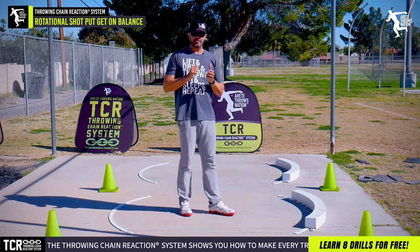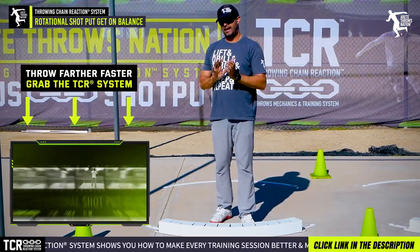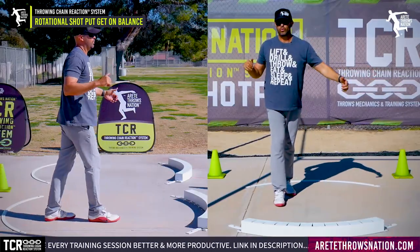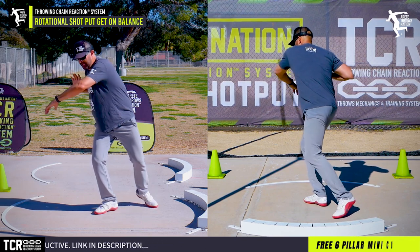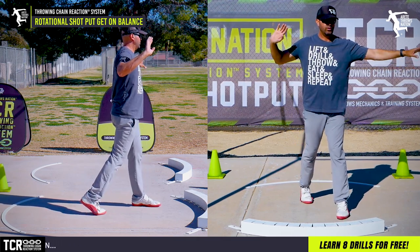The point of this video is to start giving you some basic tips to understand the rotational throw better and understand how you have to set up. In our Throwing Chain Reaction system, we go through a sequence: one, two, three, four, five, six. We have a distinct difference in how we catch the shot put and create separation in the rotational shot, with more load on the legs so we can create more rotation.